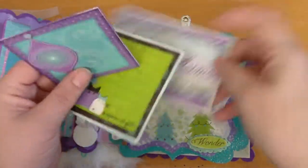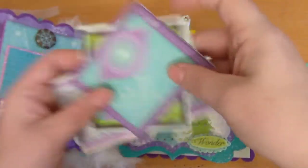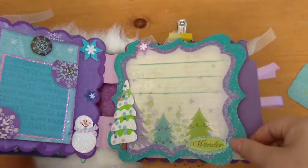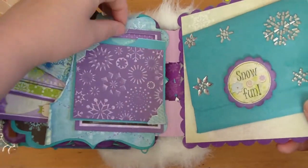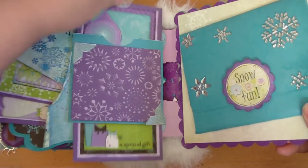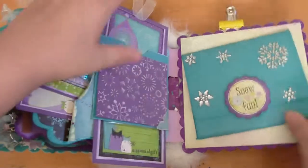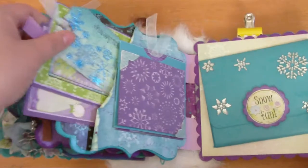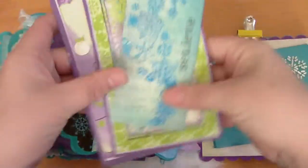These are all tags — some journaling, maybe write what presents you got on there — and then three separate pockets there. This next page — looks like I didn't close it all the way — it's a double slider. It's hard to do when I'm trying to stay in frame.